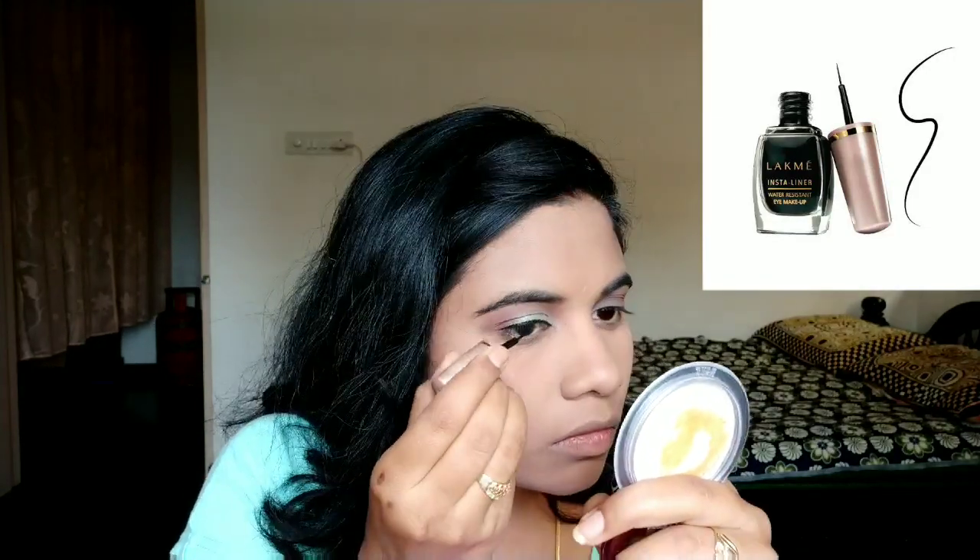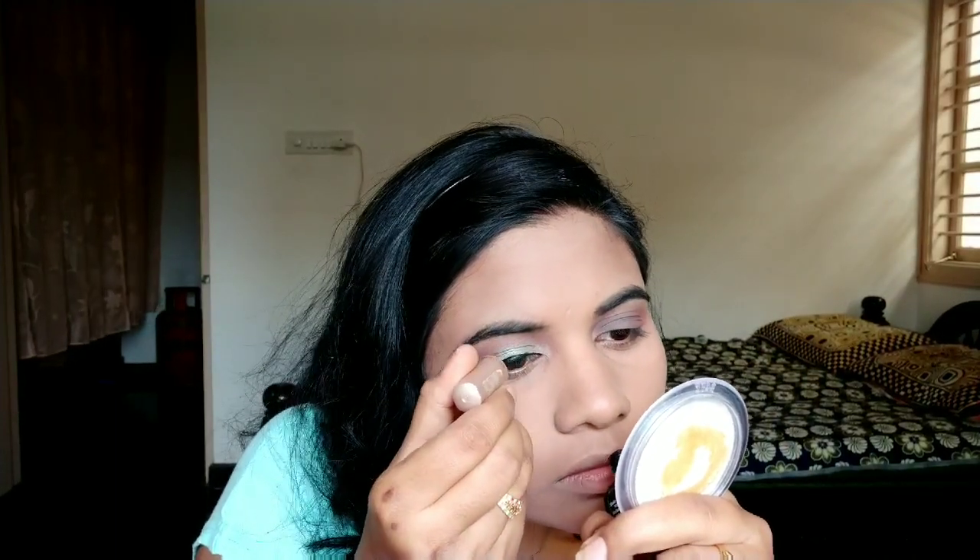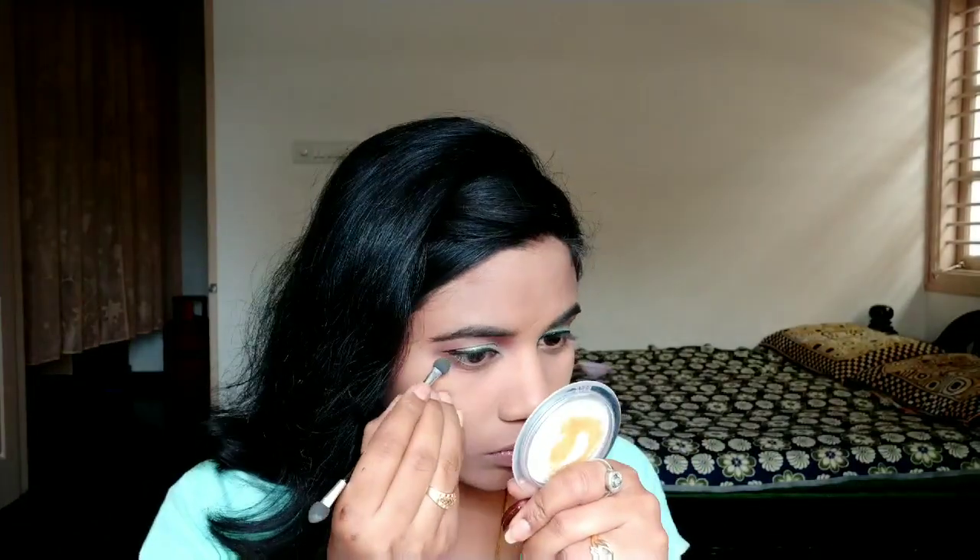I'm going to add a yellow color and apply a thin winged eyeliner, drying it carefully. This creates the final green and pink matte eyeshadow combination on the eyes.